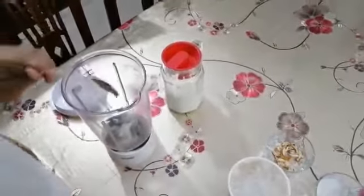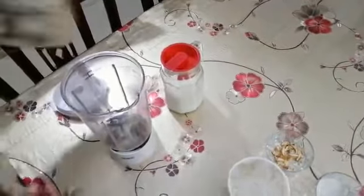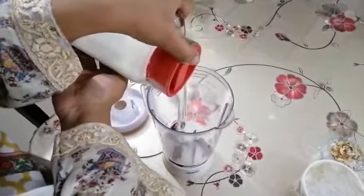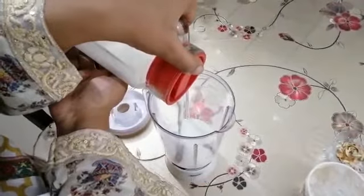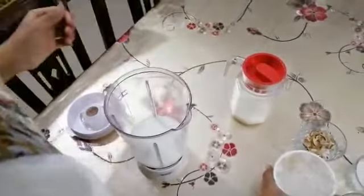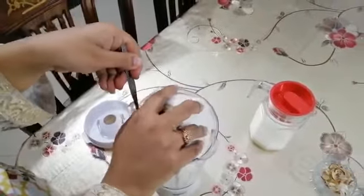The rest of the condensed milk I am keeping for garnishing. Now I am pouring the milk into the jug. Now I am taking some ice and putting it into the jug.